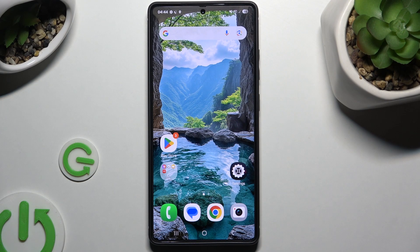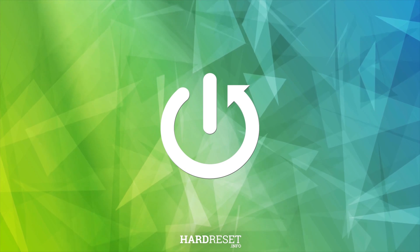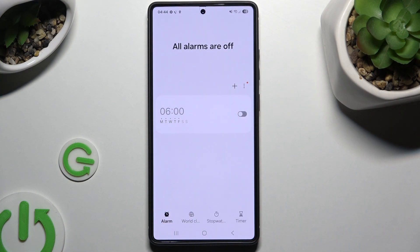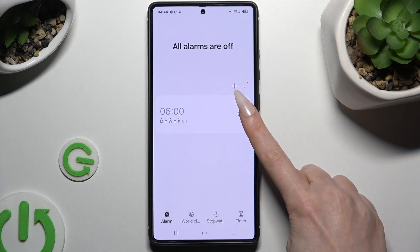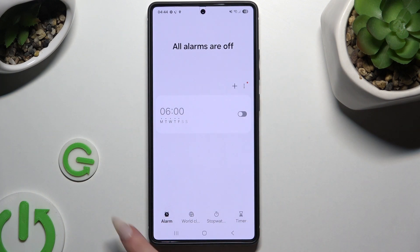In front of me is Samsung Galaxy S25 Ultra and today I would like to show you how you can set up an alarm clock. You need to begin by launching Clock and tapping on Alarm at the bottom left corner. Then tap on the plus next to the three dots at the top right of that section.